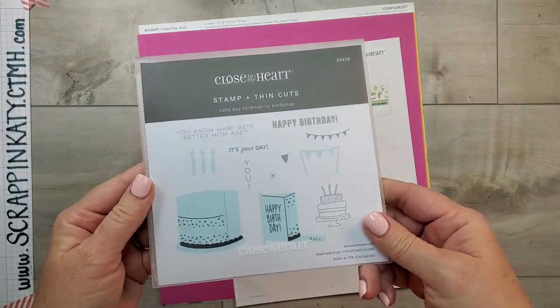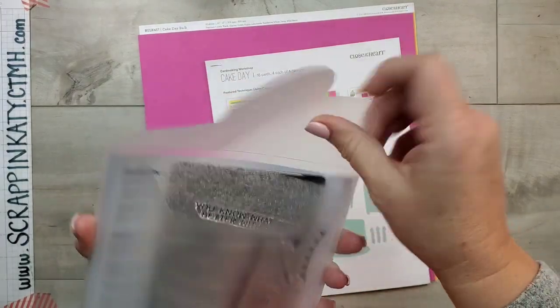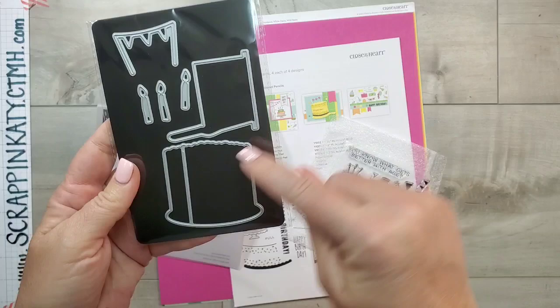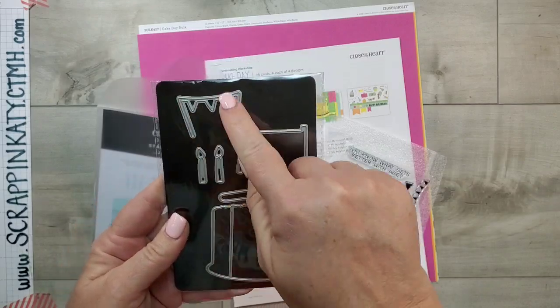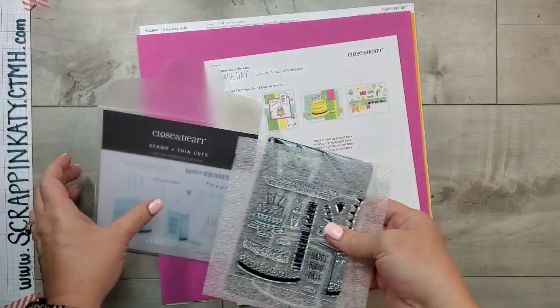You always get an exclusive stamp set with the thin cut. Here's a look at that. I'm really excited to show you how this little pullout slice of cake works. You've got the three candles and this little banner, and then the stamp set that coordinates with that.